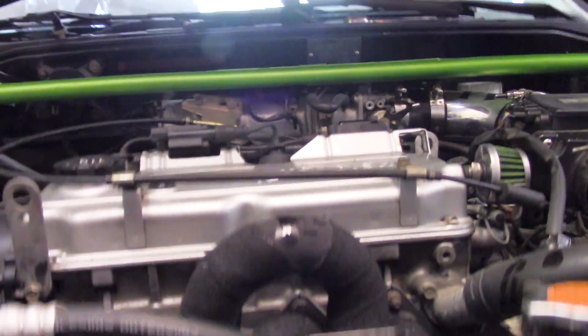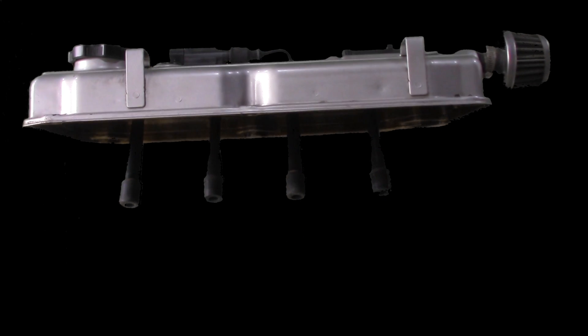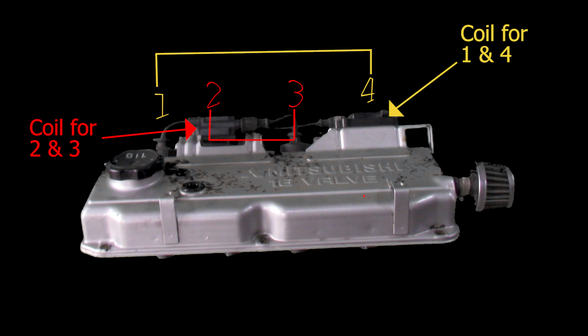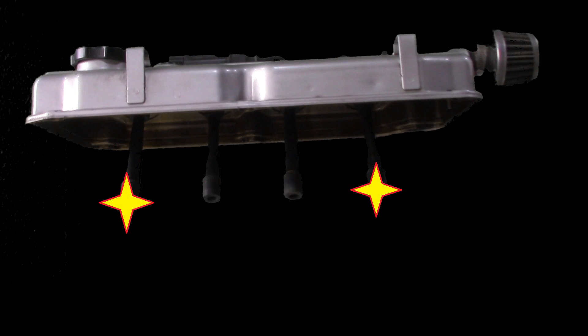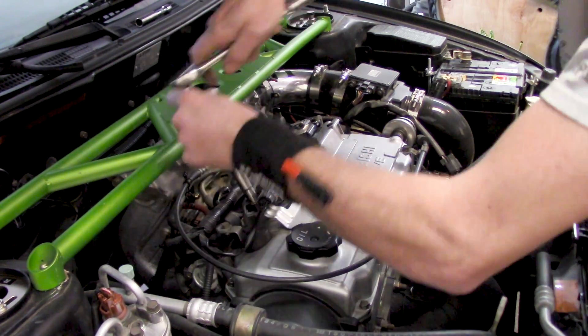On this particular Mitsubishi 4G93 we have cylinders one, two, three, and four in order. Looking at the coils on top, one and four are companion cylinders together, and two and three are companions. The coil for two and three is in the center; the coil for one and four is on the outsides. When you fire them, both fire simultaneously — it's just one is underpowered and the other is not.